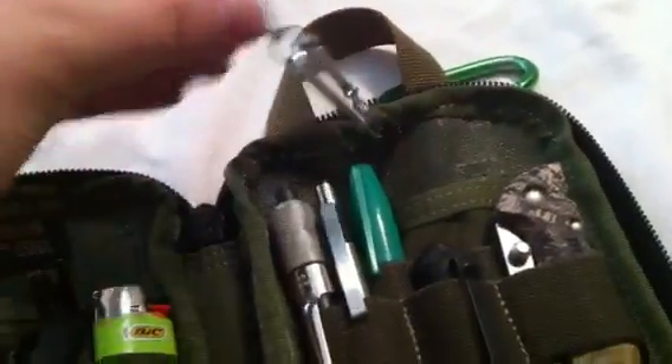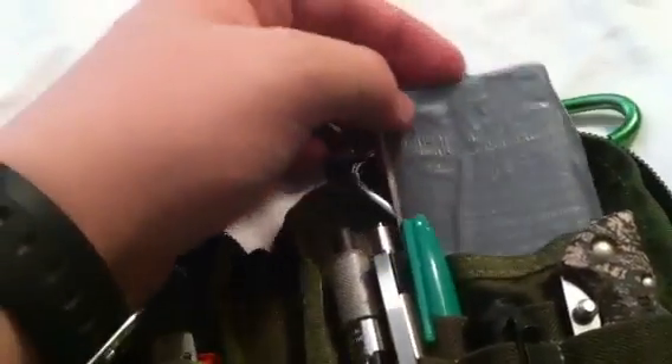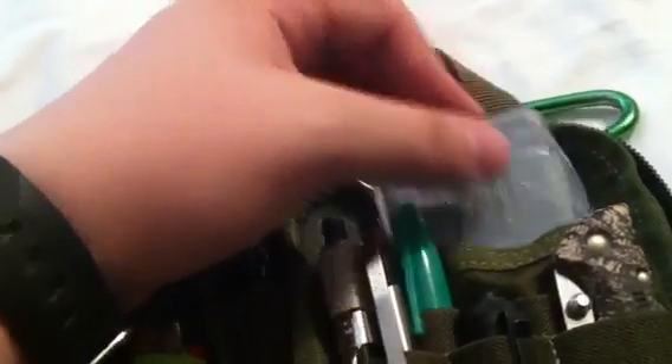Clipped to the back is just a pair of fingernail clippers — they come in handy. Back here I also have some duct tape wrapped around an old card, some tinder, and a little baggie just in case.